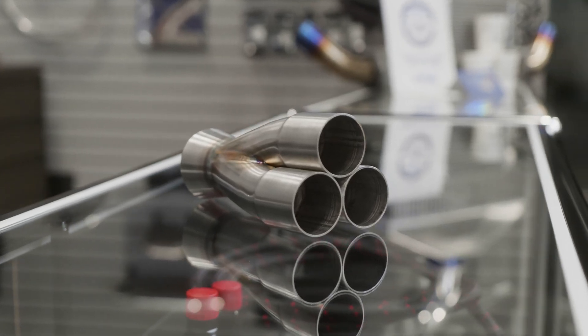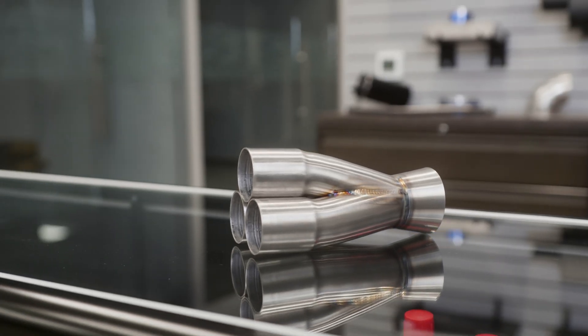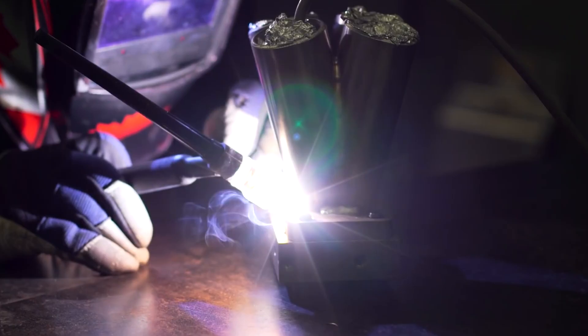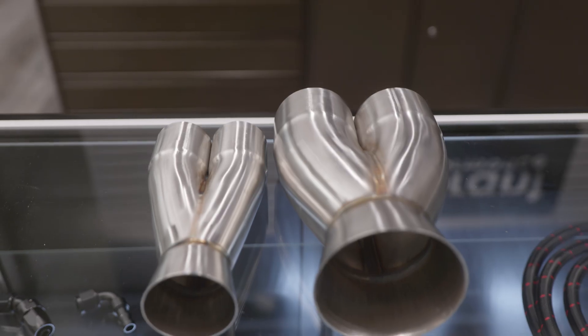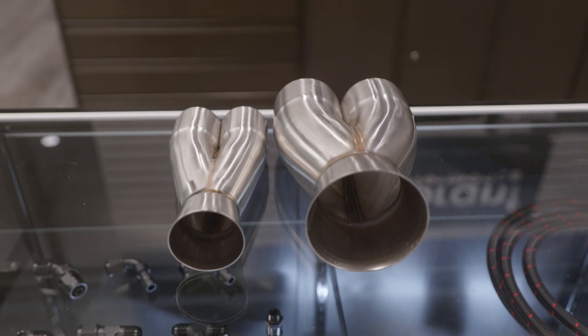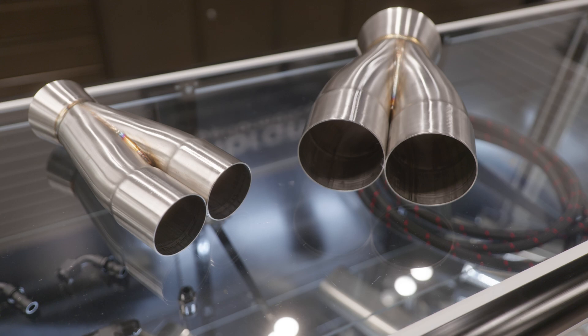Each collector is entirely made of 304 stainless steel construction for optimal corrosion resistance, and is ready to weld straight out of the box with little or no prep required, and sold individually. 2 to 1 merge collectors are offered in sizes ranging from a 1.5-inch inlet slipover IDs up to a 3-inch inlet slipover IDs.